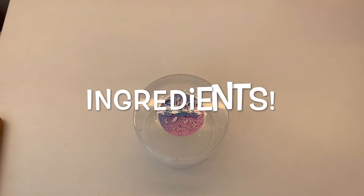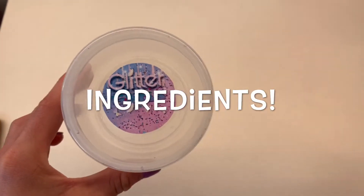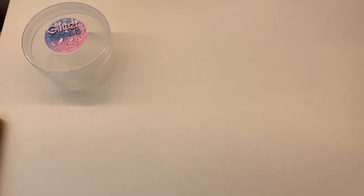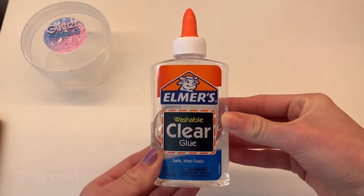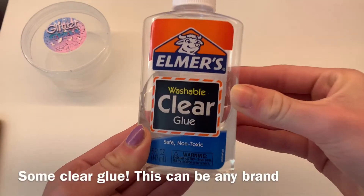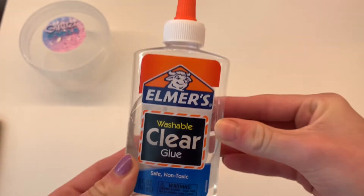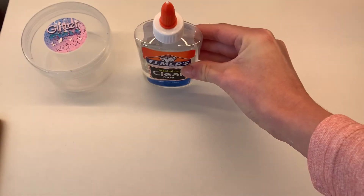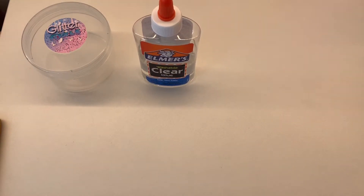First I'm going to show you all the ingredients and utensils you'll need. Firstly, you're going to need a container to mix your slime in. Then you're going to need 150 milliliters of clear glue, or 5 ounces. You can use any type of clear glue — I chose to use Alma's clear glue, which I prefer for my clear slimes.